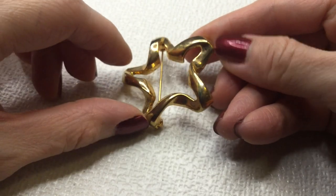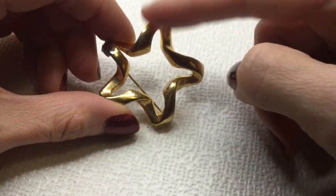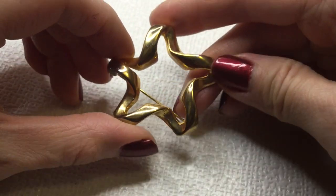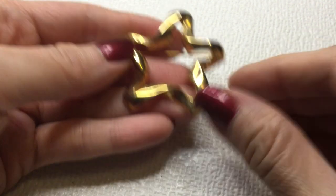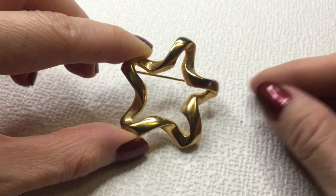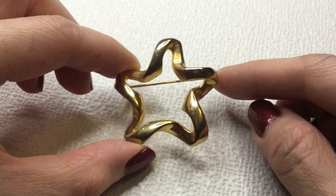Next we have here the star brooch — this wavy pattern. This is not marked. Beautiful brooch. I'll do this one for five dollars as well.